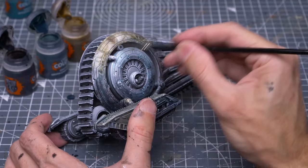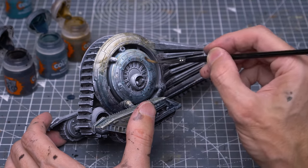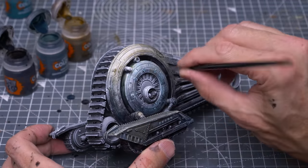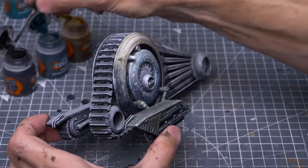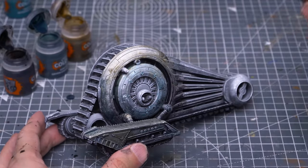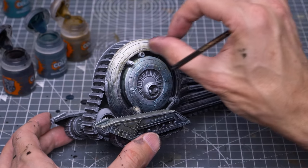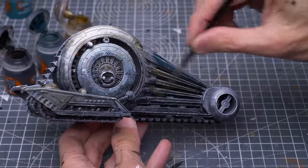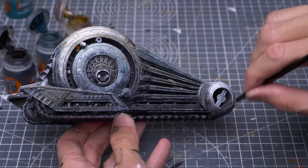We can freely thin the paint out with some contrast medium for the larger areas of highlight. I'm also introducing a little of the Skeleton Horde onto the central area which we tinted with the Aethermatic Blue a moment ago. We can already see some pleasing variations in tone, yet the underlying values and textures are still nicely showing through. There's nothing wrong with adding a few scratches as we go.